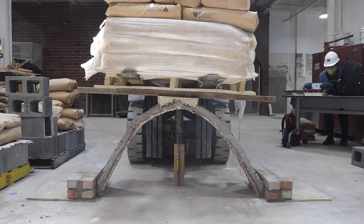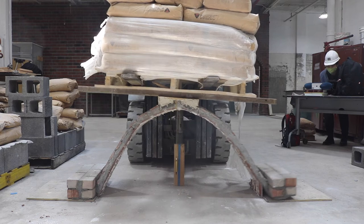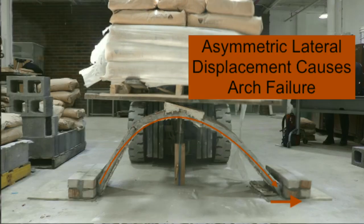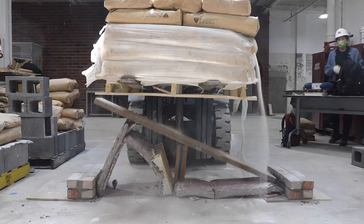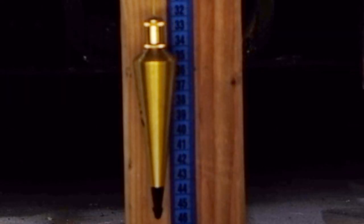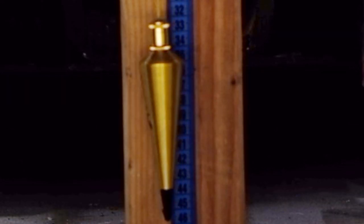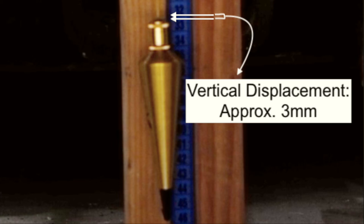A further analysis illustrates that the arch's failure coincided with one of its abutments no longer being stable, and as a result, the thrust line of the arch was no longer supported by it. Our measurements of the arch's vertical displacement indicate that the arch is extremely stable up until moments before the crash, in which we can observe a vertical displacement of approximately three millimeters.